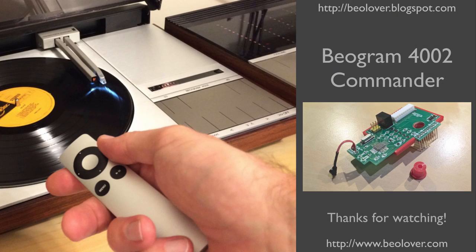This concludes my video about the Biogram 4002 Commander. If you're interested in installing one into your Biogram 4002, just send me an email.